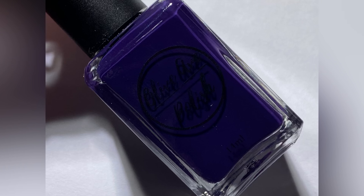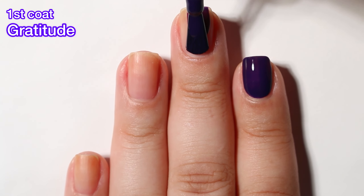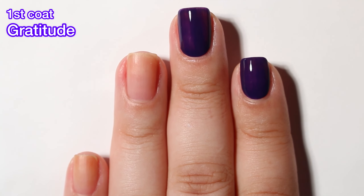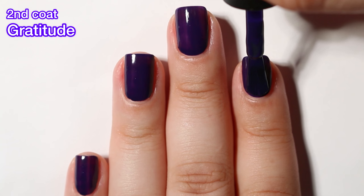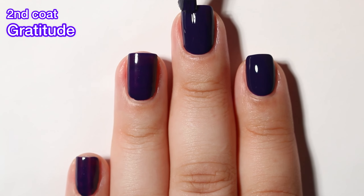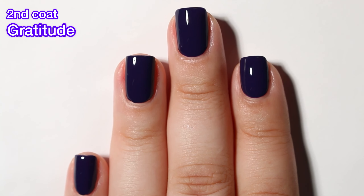Next up we have Gratitude and this one is a violet cream. This one has a really pretty formula. It's not a one-coater — you still need two coats — but it's so pretty. The formula is very good, very easy to work with. I find that Olive Ave has really good cream formulas, and this one is no exception. Complete coverage in two coats, and this one is a very deep violet. In some lighting it could possibly be confused for black, but I think it's got enough purple in it that that shouldn't really happen very often.